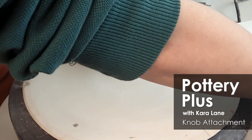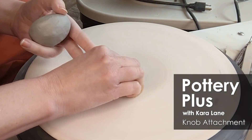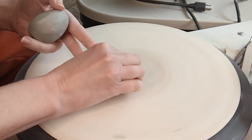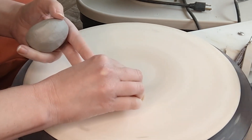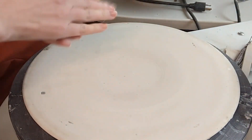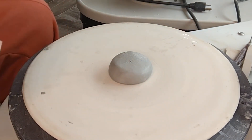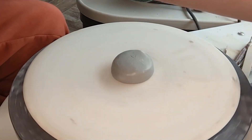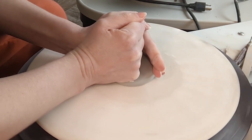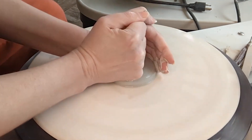Welcome back everyone. I wasn't actually going to film this part to continue on with our domed lid video, but I decided since I'm here, I'm just going to show you how I'm going to throw a knob that I'm then going to attach later, after it's had a little bit of time to set up. We do have a video about throwing off the hump where I've shown how to make a knob before. If you're making a lot of knobs at once, that's probably how you're going to want to do that. But since this is just for a demo, I'm just going to make one or maybe two.